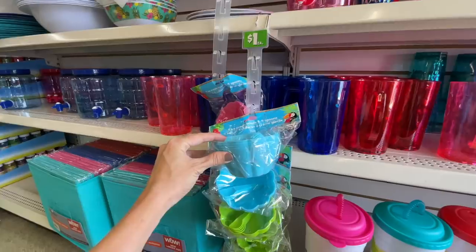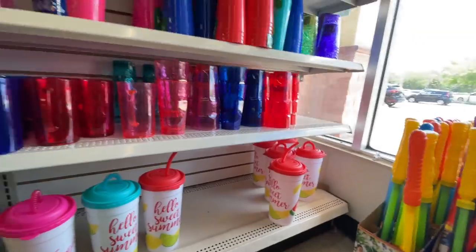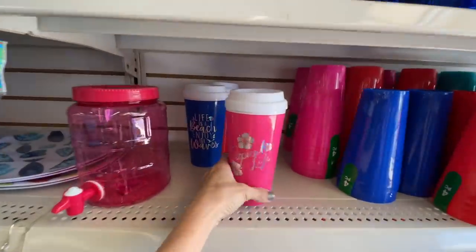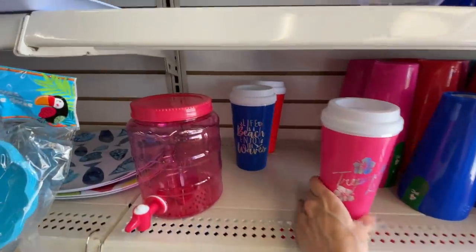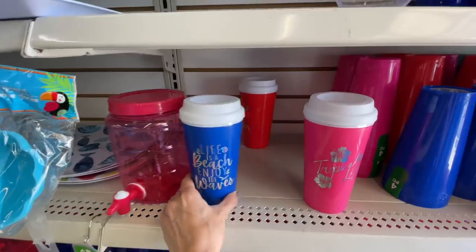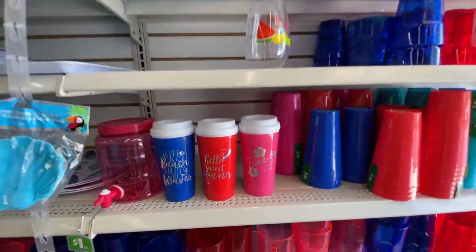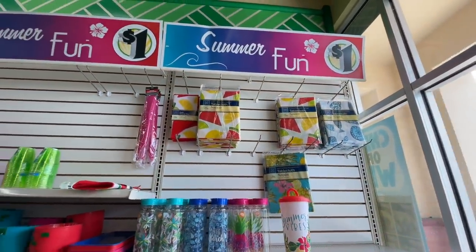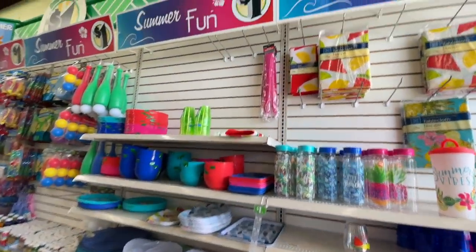That spoon is not going to be large enough for me, thank you very much — but those are cute. They have a bunch of cups and more cups — oh, they have these kinds of cups. Come on, this is a dollar! 'Tropical life,' 'Life is a Beach,' 'Enjoy the waves' — okay, that's much more positive. 'Hello Sweet Summer.' And then they have some tablecloths up there — it matches the whole vibe of the rest of the plates and such.